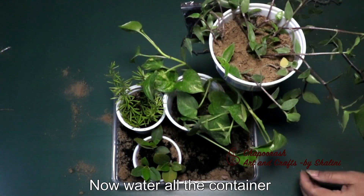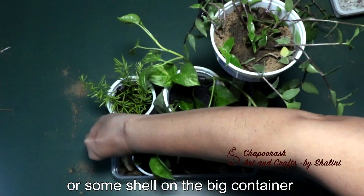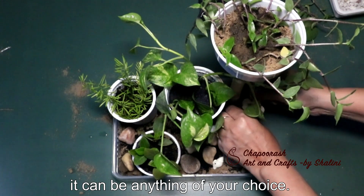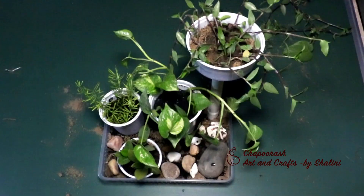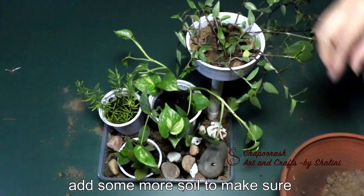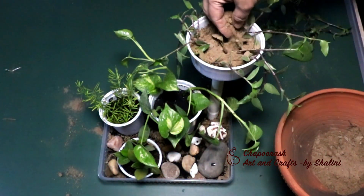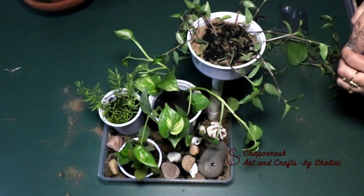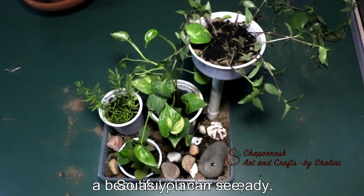We will place plants in these containers. In this container we will place a few pebbles or small stones. You can also add a few choices of decoration. Now we will place some more plants in the upper section and arrange them well.